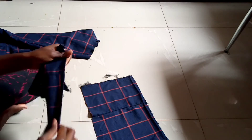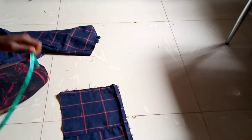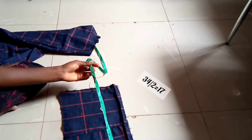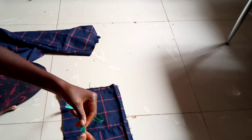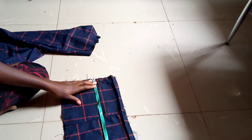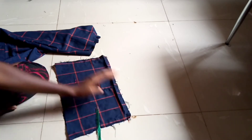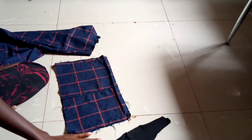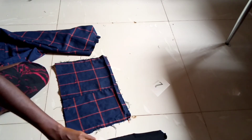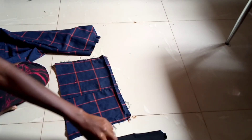When you're done, measure your bust. My bust measurement is 34 inches. 34 divided by 2 is 17 inches. The fabric I have left is only 14 inches wide, which means I'm 3 inches short. So I'm going to use this black fabric — it's a little bit stretchy — and take exactly 3 inches from it to add to my bust.